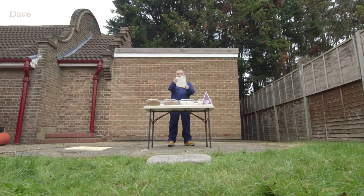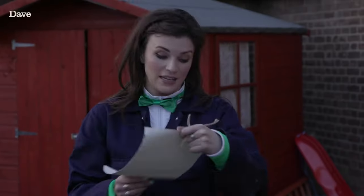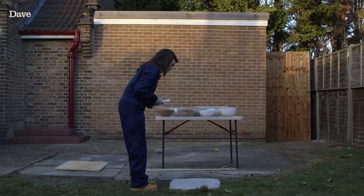You have 20 minutes, after which your flag base will be left to set for a week. My time starts now. Yes, okay, cement. Great.